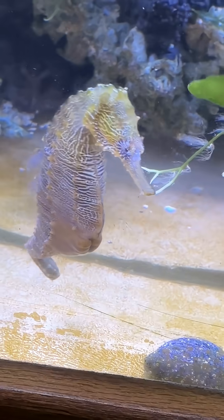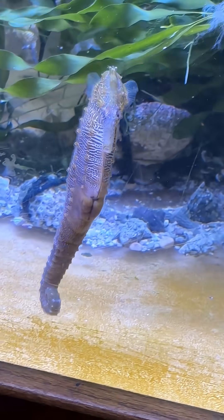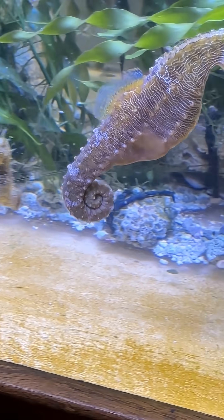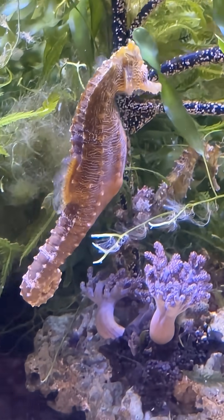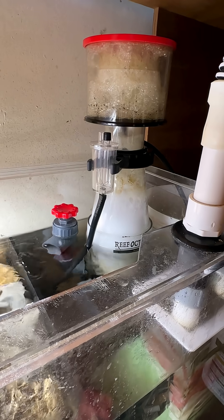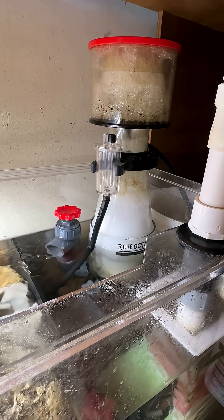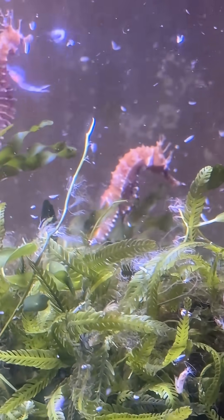As I mentioned before, for good seahorse health we need to have current in their aquarium. Not only does it provide a type of exercise for them, but it can lift up detritus or any invisible dissolved organic waste which is formed when anything breaks down in the tank such as food or waste. Those are pushed out and into the protein skimmer, but to access it they need a force of current that is appropriate to lift them up.